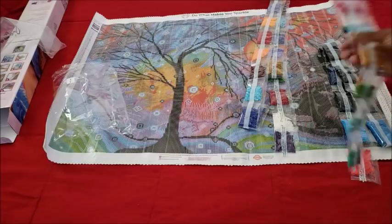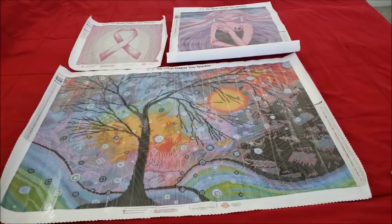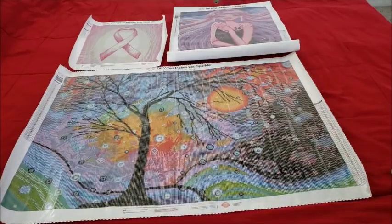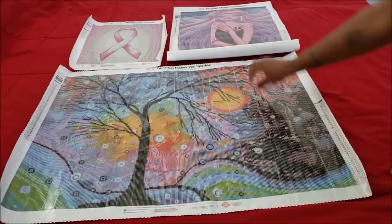All right, that is the last one — Winter Sparkle. Let me clean up and bring the other two kits back out for some final thoughts. So there you have it: we have the Breast Cancer Awareness Ribbon up top, Galaxy, and Winter Sparkle.